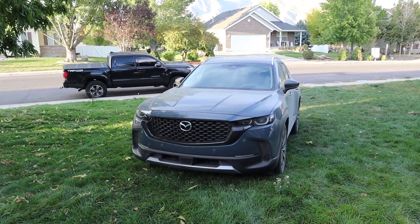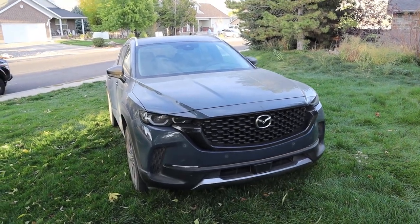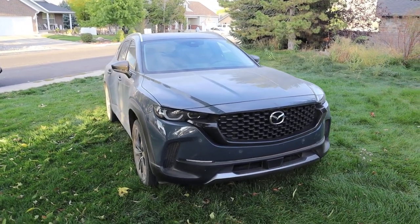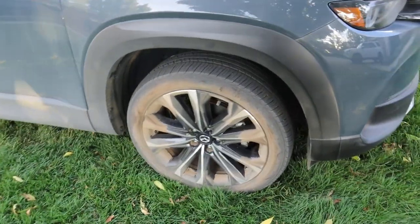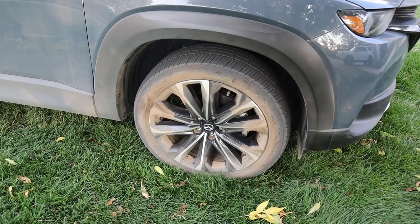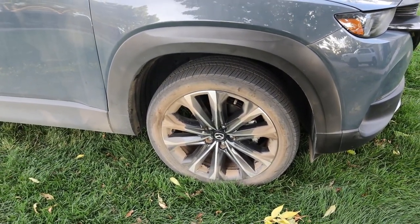So the first thing is the tires. Before we talk about the tires, you guys need to know that the CX-50 is supposed to be Mazda's off-roader. And this has 20-inch wheels and the tires, if you're wondering, the setup is 245/45/20. So we have like no sidewall, really big wheels. That's not an off-roader setup whatsoever.